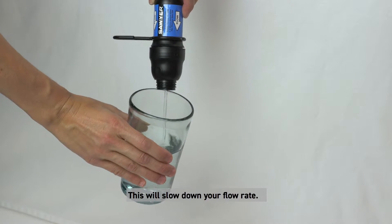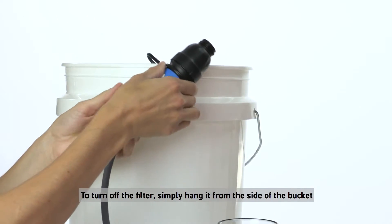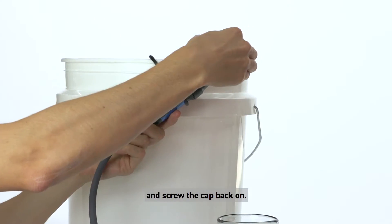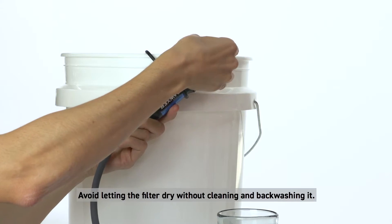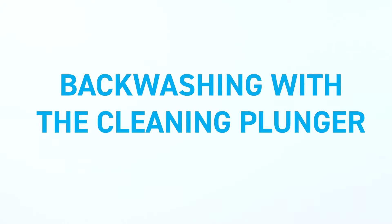To turn off the filter, simply hang it from the side of the bucket and screw the cap back on. Avoid letting the filter dry without cleaning and backwashing it first.